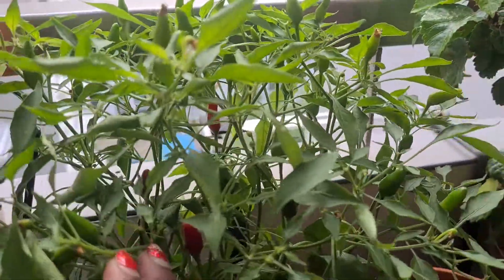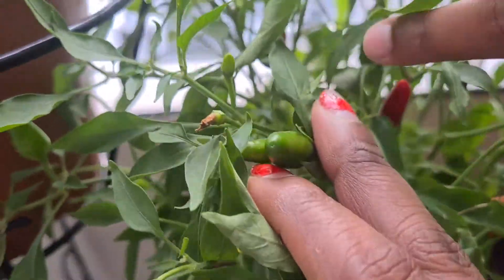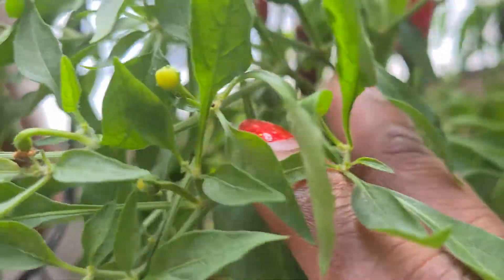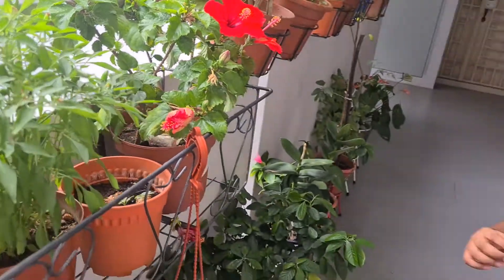I need to do a shoutout for Aunt Isha because our chili paddy has turned red. Aunt Isha was the one who bought them for me. Let me show you the red one — it's right here. She got them for our birthday present, even though we celebrated a few weeks after because we went on a trip to Sentosa for my birthday.